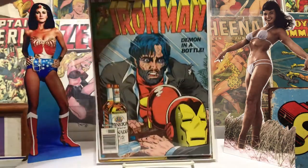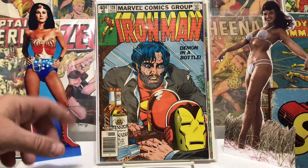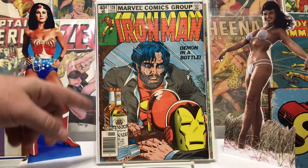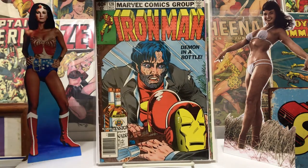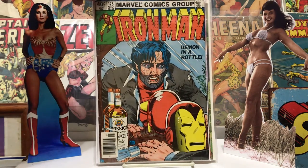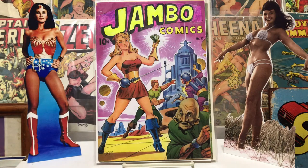Next one was one of the 'Demon in a Bottle' Iron Man issues — a classic issue. I'm sure everybody's got it. Got this at a con with a buddy of mine, got a few books that day. This is probably one of my favorite ones of the day. The spine is kind of splayed out a bit — my bins and stuff — but yeah, I didn't have it and I picked it up, so there it is.